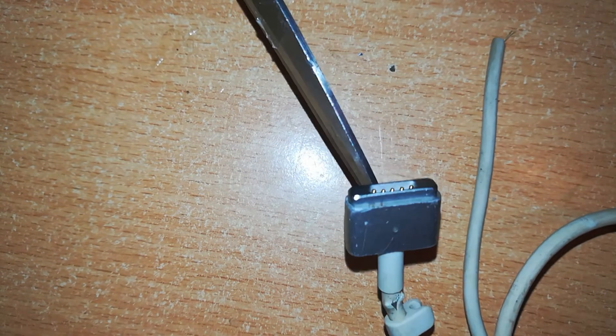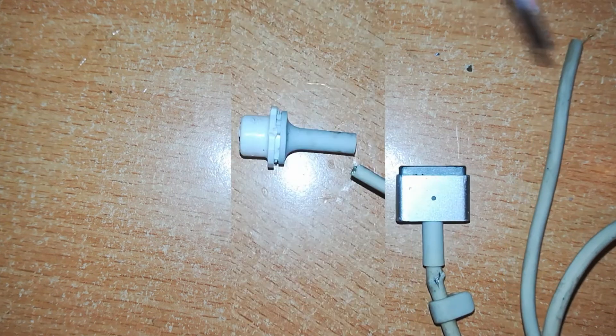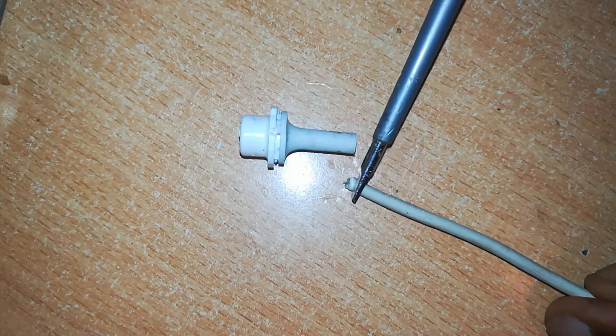Let us confirm if this cable is working. To do that, I want to test for continuity and for any short circuitry. There are two wires inside this cable. I want to see if those ones are continuous all the way up to the pins in front here — those pins shining there.